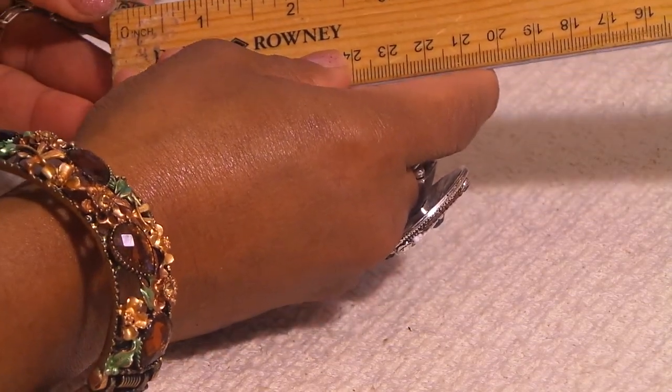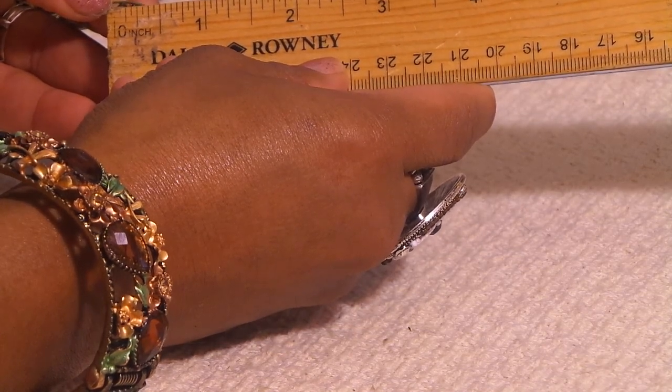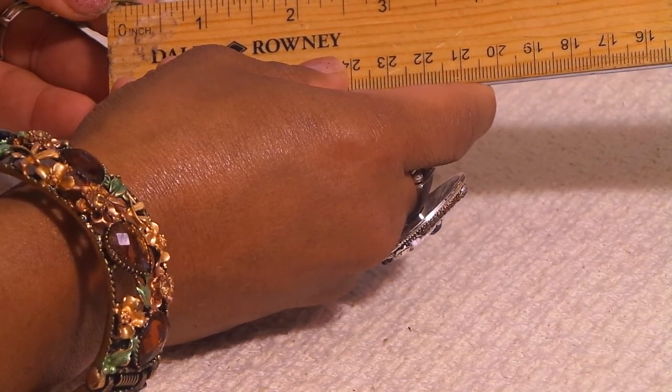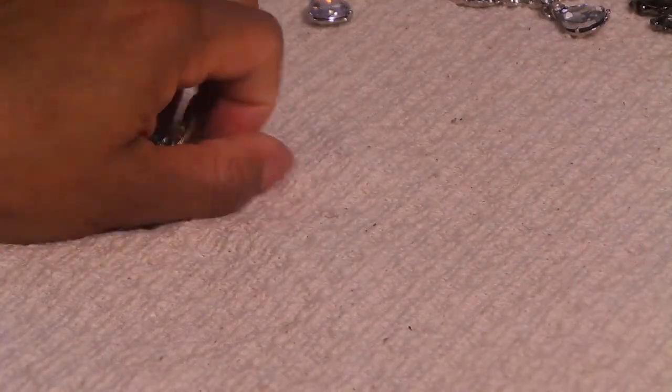Let me just see here — at its widest point, it's almost an inch and a quarter. Okay, alright, so there's that one.